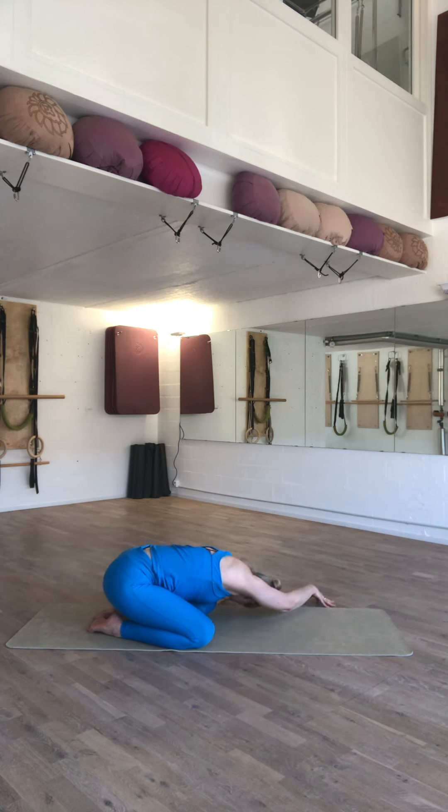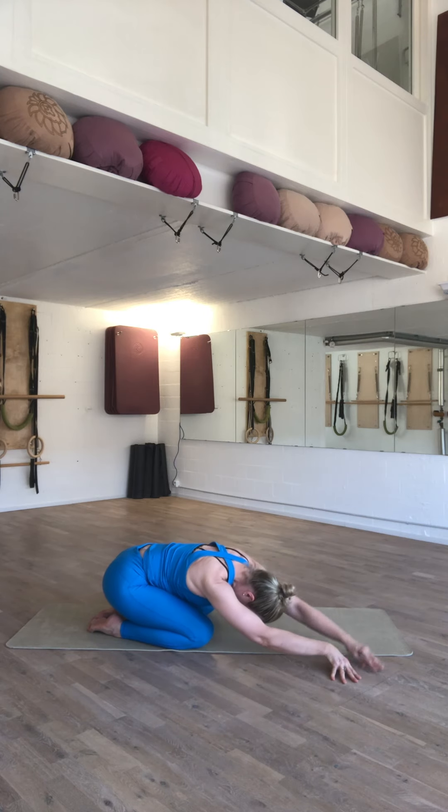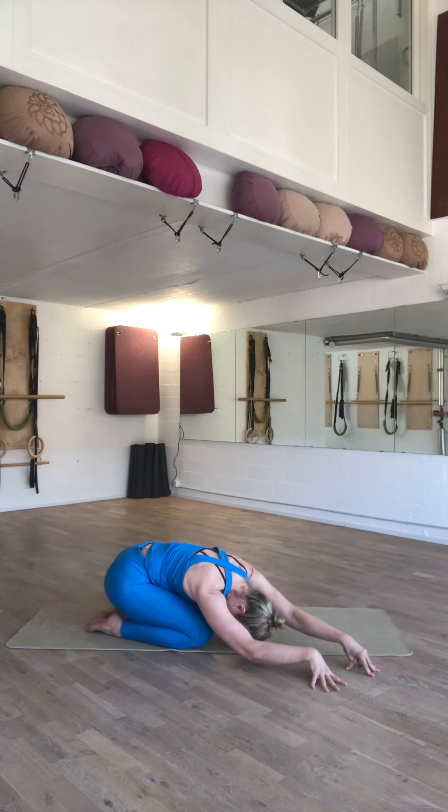Walk your hands over to the left side of the mat, pressing your fingertips into the floor. And then compare it to the right side, pressing your fingertips into the floor. A nice lateral flexion. Lovely that you are with us today. Namaste.